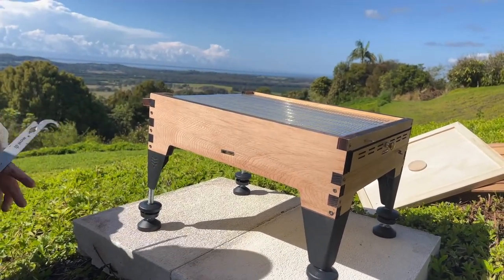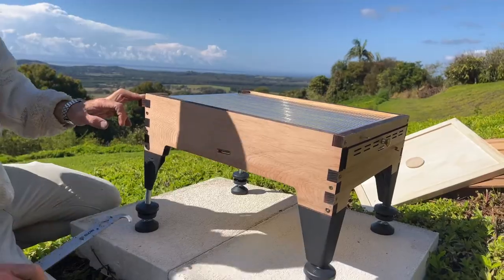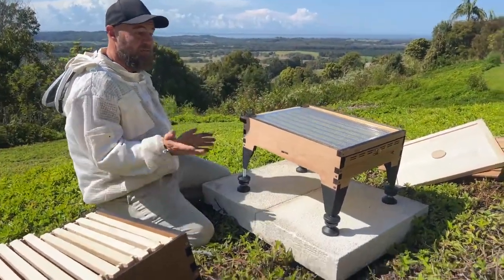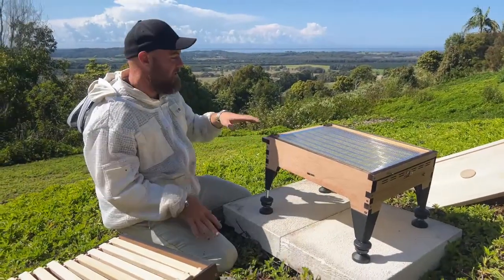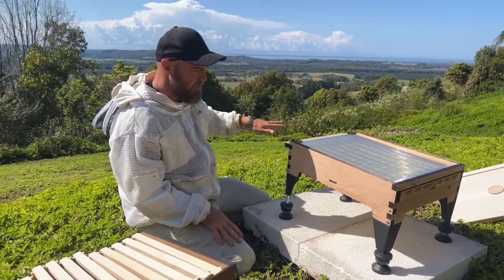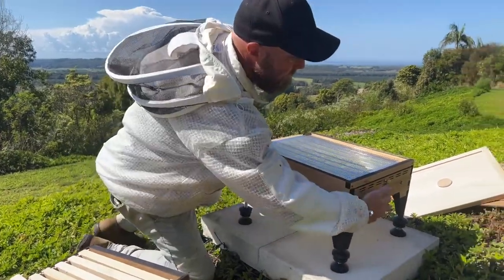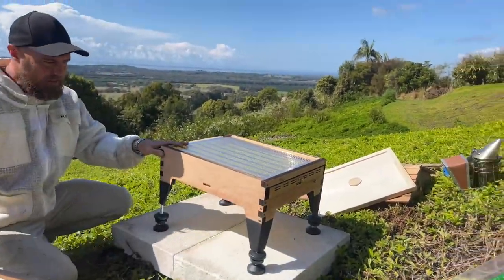Now we come around to the side and we notice this level has a slight angle to it. This is to allow the base to sit three degrees sloped back towards the rear of the hive, away from the entrance, and it's for your harvesting. When you go to harvest your flow hive the honey will run out the back and the bees won't really even know — they just keep flying in and out their entrance. So we've got these two bubble levels pretty sorted now.